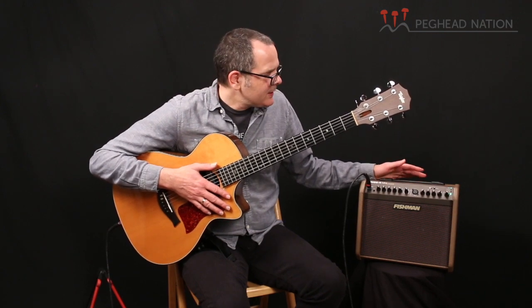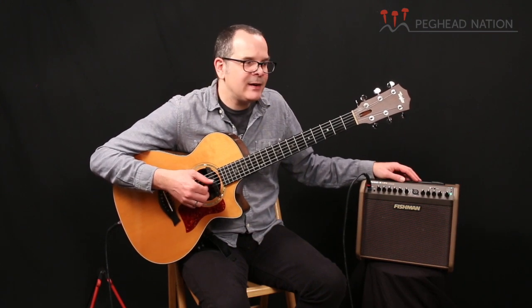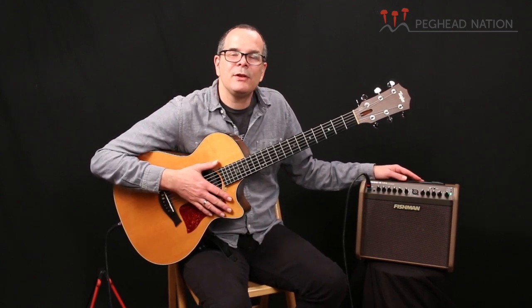So that's the new Fishman Loudbox Mini Charge — a very cool new amp. I'll just play out a little bit with a setting that has a little bit of chorus and reverb. They will be available at Fishman dealers, and I hope you come back here to Pegahead Nation to check out some more of our gear demos. My name is Teja Gurken.